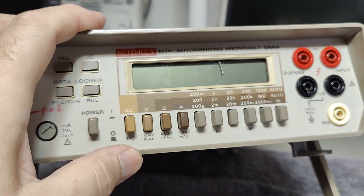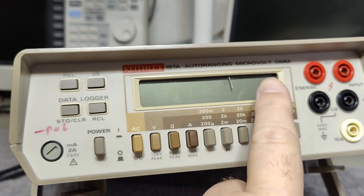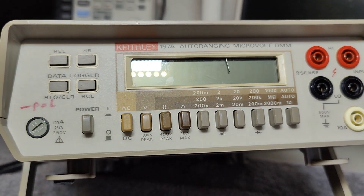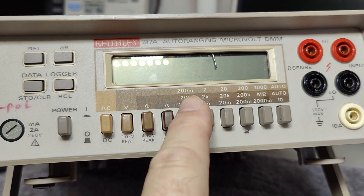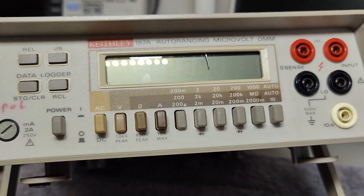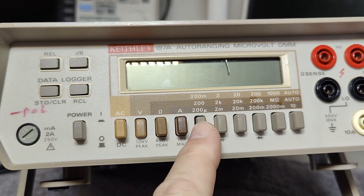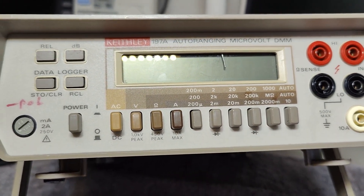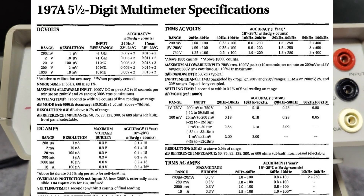It is a five and a half digit multimeter. The 'microvolt' name comes from its very high resolution due to all those digits. You can see here in volts: 200 millivolts full range, and with all those digits this gives you a one microvolt resolution in this range, and of course 10 microvolt and so on. I will show you the different resolutions in the different ranges.